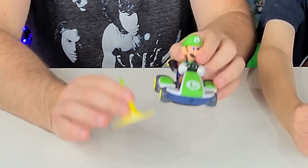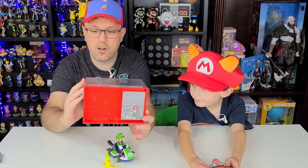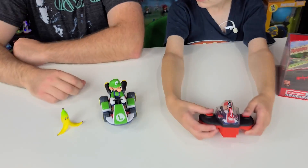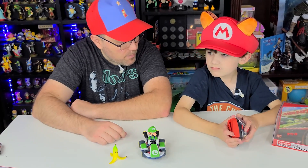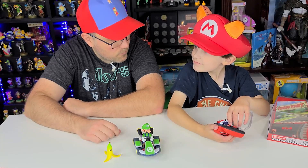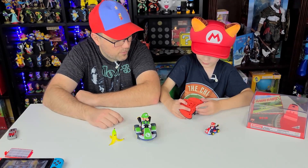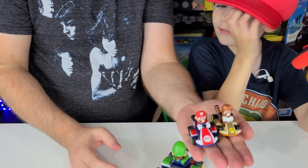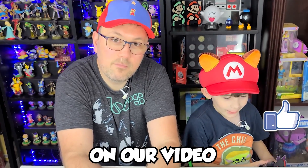Alright guys, there you have it — there is Spin Out Luigi from Jakks Toys and the miniature Mario Kart Mini RC from Carrera. What do you think of these Mario Karts? I like them, they're pretty cool. I'm surprised the small little Mario Kart is faster than the Mario Kart Live Home Circuit — that is crazy. Which is your favorite one? I like this thing because it goes so fast! She's so small, like palm of your hand. He is literally the size of a Hot Wheel. Thank you guys for watching — make sure you drop a like, and we'll see you later. Like and subscribe! Bye!